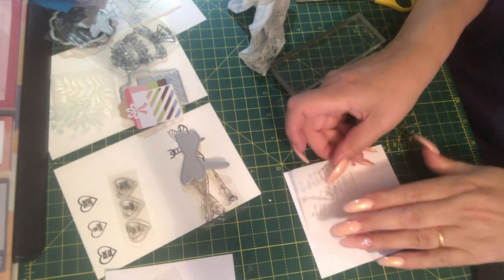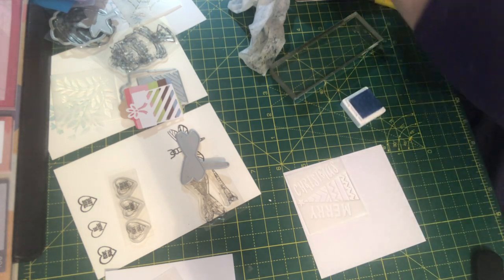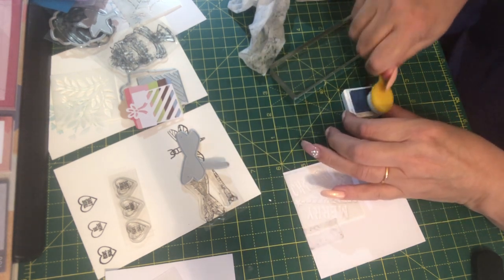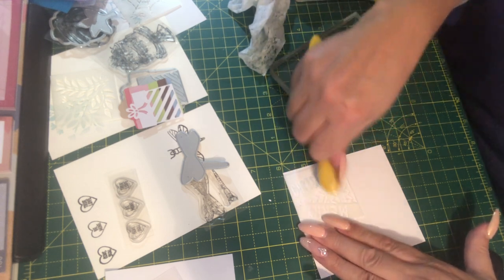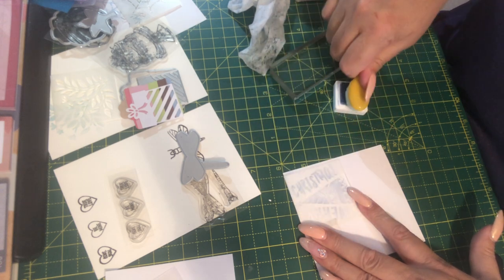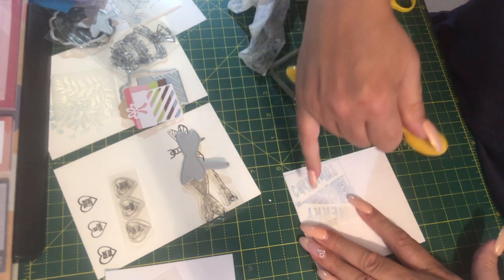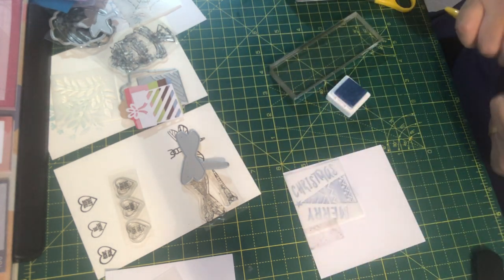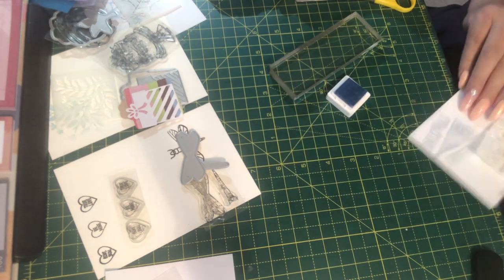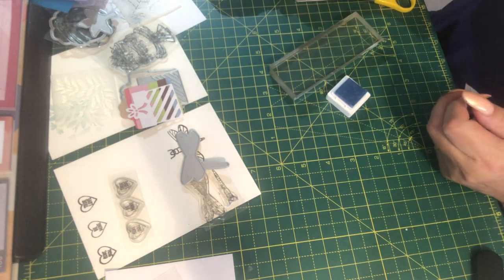Number sixteen — we have another stencil that says 'merry christmas.' Let me tape it down. You could put this on the inside of a Christmas card as a sentiment. Even though there are some thin parts on it, once taped down they're not flexing as I'm rubbing on it — they're definitely sturdy enough. There's merry christmas and a little tree. Wow, lots to go!